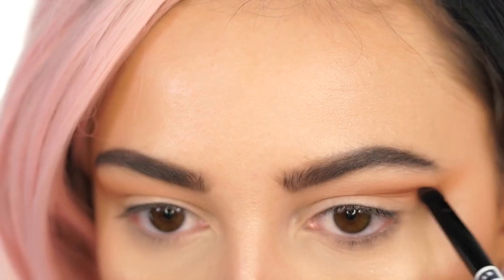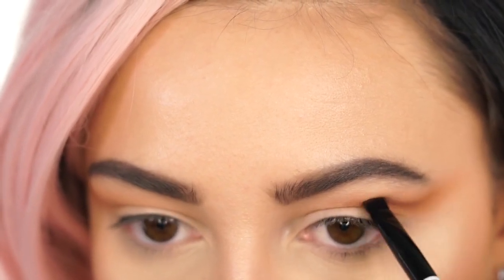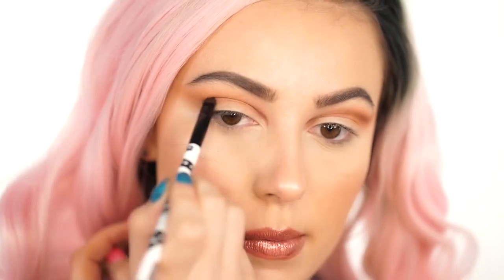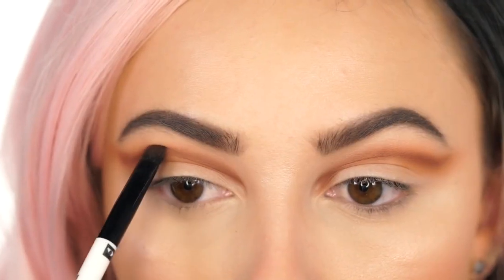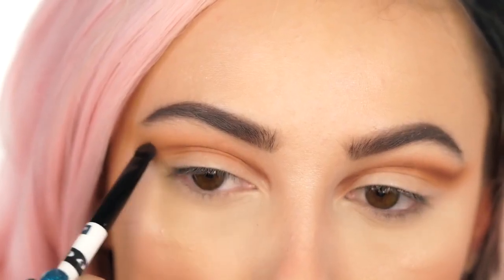Because I have somewhat hooded eyes, I always have to over-exaggerate my crease, and that is the key with this look — you always want to make your crease really pop and go above your natural crease line. You don't want to go up too far, but you want to go up far enough that when you look straight ahead, you can see the crease.